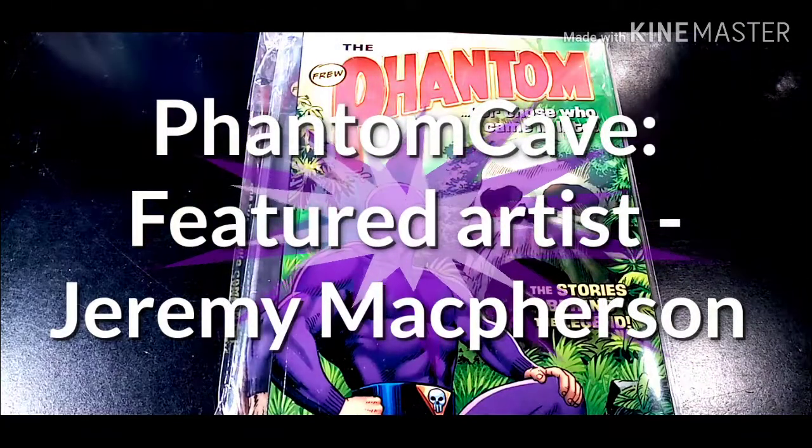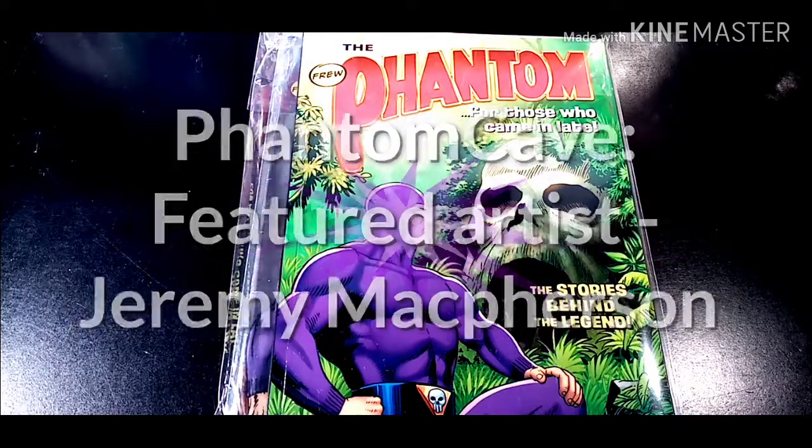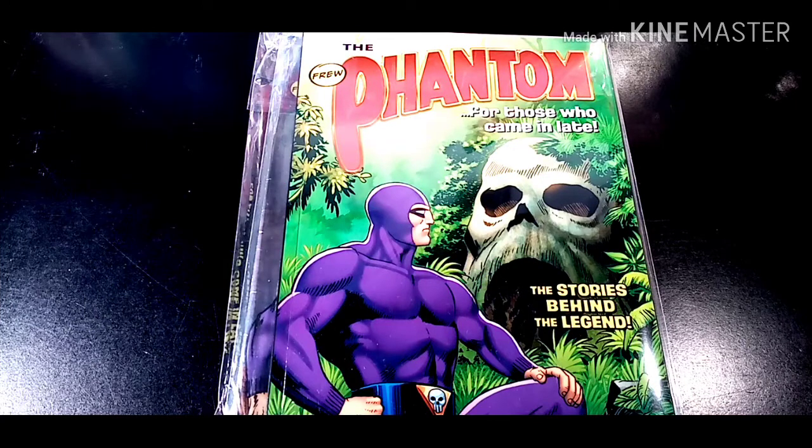Hey guys, Phantom Cave here with the latest featured artist video. Today we are looking at the featured artist Jeremy McPerson. He's a big supporter of the show and he does some amazing, amazing art.